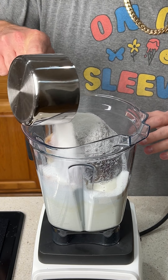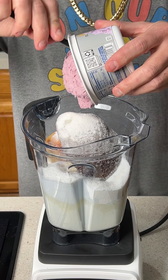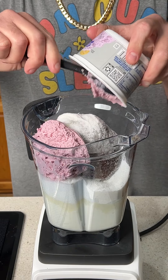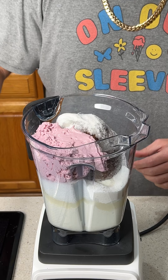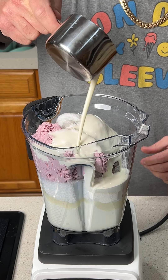We're using just regular granulated sugar and a tub of whipped cottage cheese. This is the berry flavored one. We're going to go ahead and plop that in and make sure you get it all in there. And we can't forget three-fourths of a cup of whipping cream, so that's going in there as well.